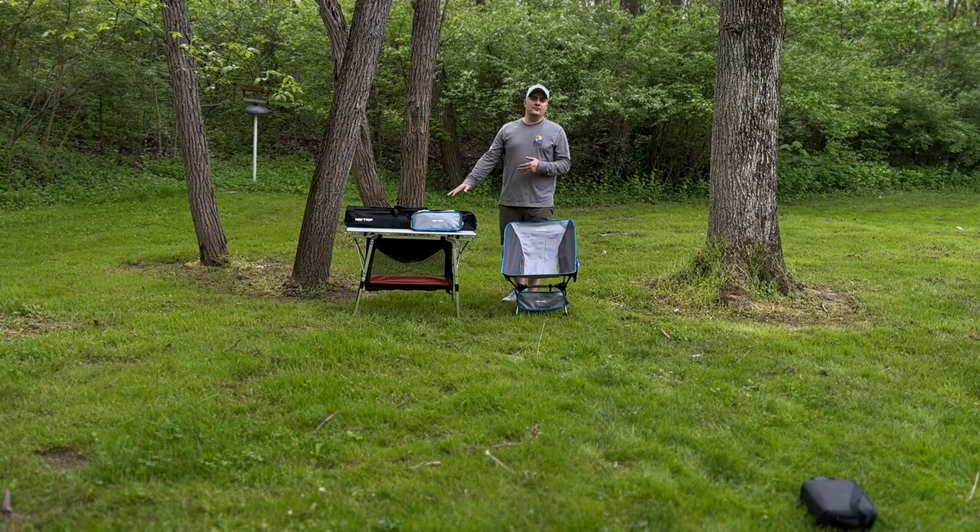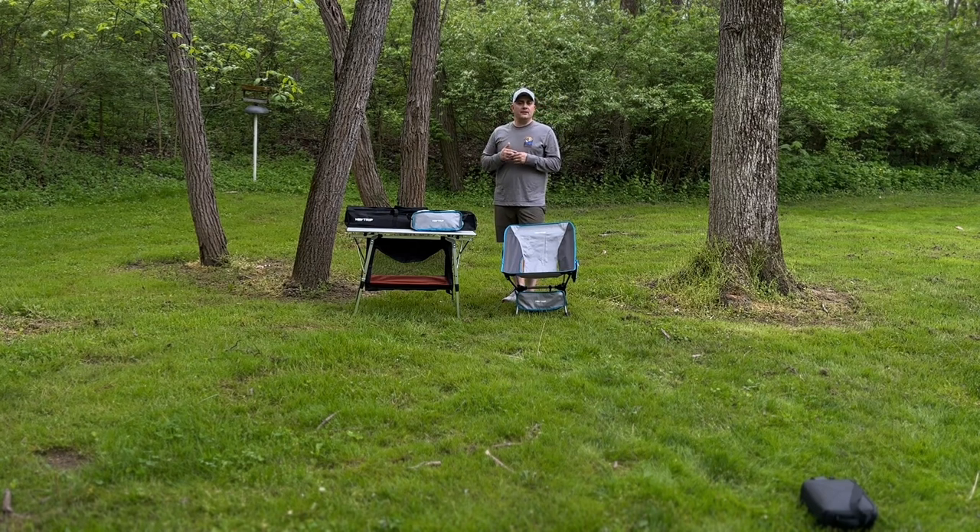Today we're going to talk about our new table and chair setup that we're going to bring on our camping trips with us. The table and chairs have been provided to us by Hey Trip, so we're going to have their description and website in the link below. Make sure you click on that at the end of this video, but let's go ahead and dive in on how to set up the chair.